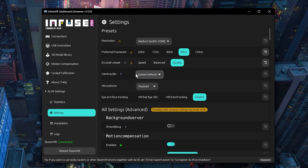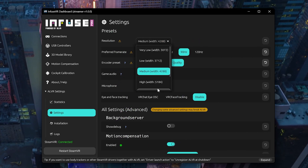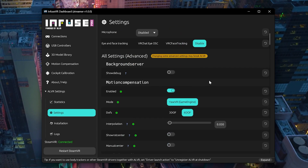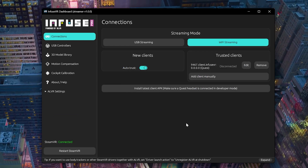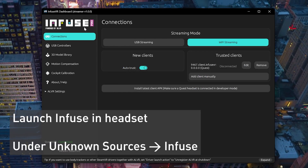Here you can adjust the ALVR settings — for example, I'm setting it to 90Hz and you can adjust the resolution, encoder preset, quality, and so on. Honestly, if you don't know what you're doing, don't touch the ALVR settings. Once you've connected and SteamVR is running, put on your headset and launch Infuse. It will be under Unknown Sources.